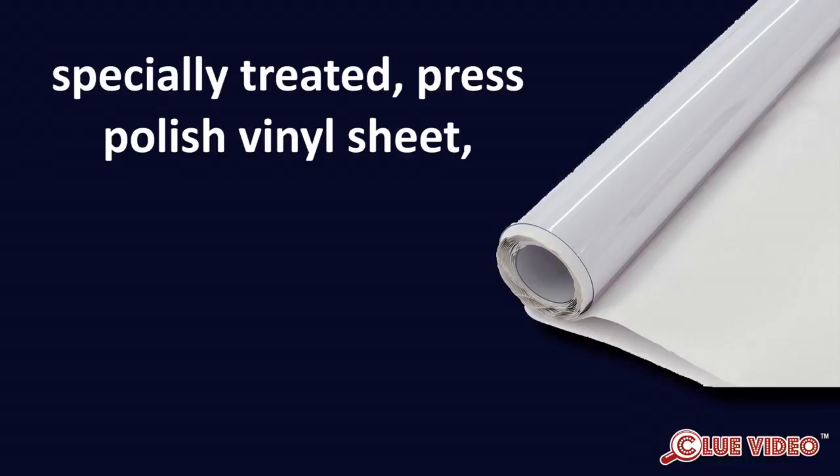Strataglass is a specially treated press polish vinyl sheet, optically clear and superior to other vinyls, including roller vinyl, extruded vinyl, and other uncoated press vinyl sheets.